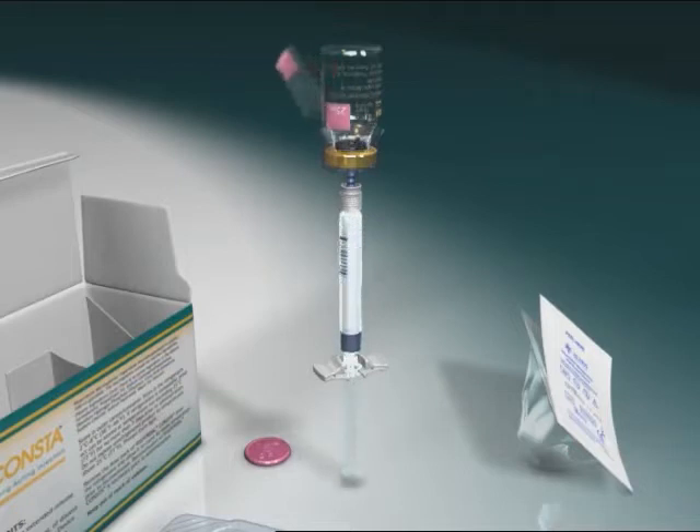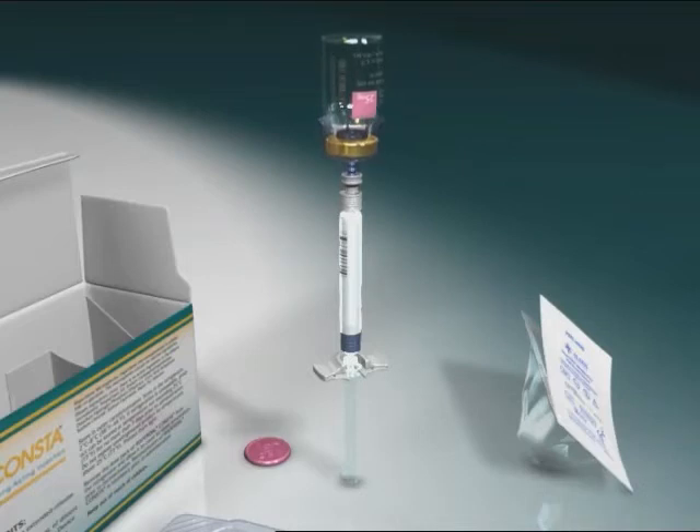Tear the vial label at the perforation and apply the detached label to the syringe for identification purposes. While holding the white collar of the syringe, unscrew the syringe from the SmartSight access device. Discard both the vial and SmartSight access device appropriately.